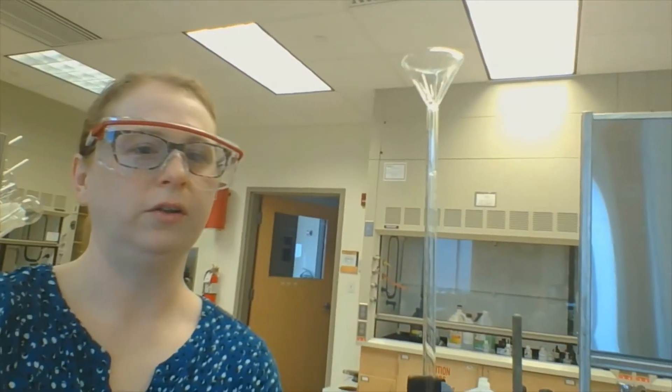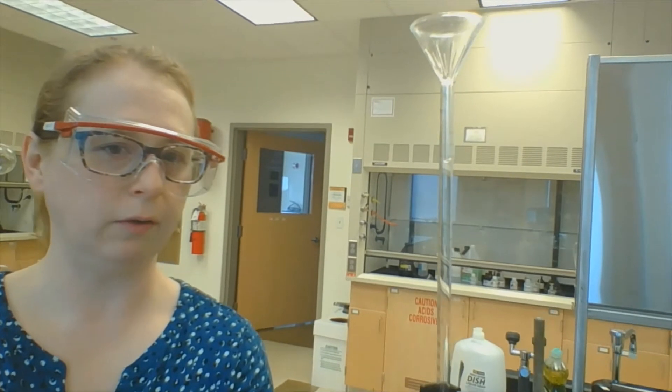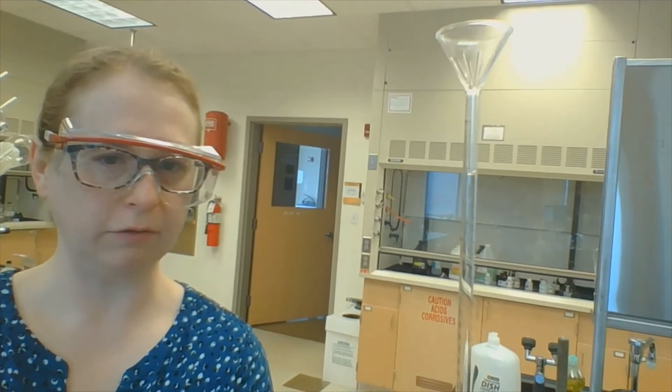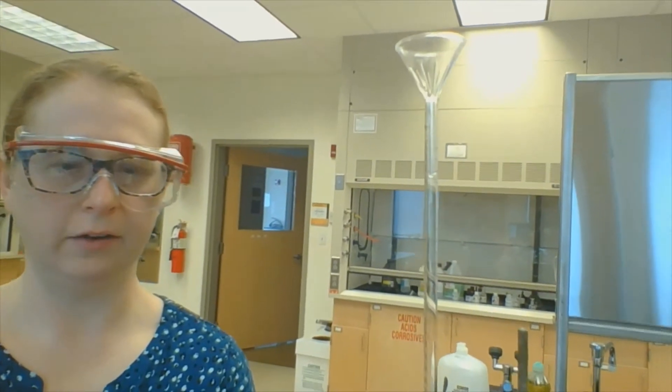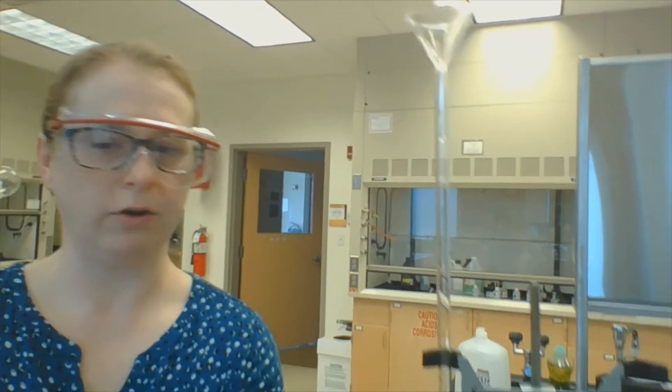I can take this funnel and pour. My goal is just to fill it — I don't really care exactly how much, I just want to not fill it over the top. I'm going to pour some in right now, and what I'm filling it with is sodium hydroxide.